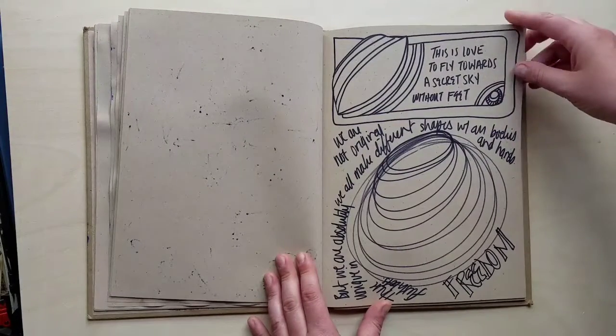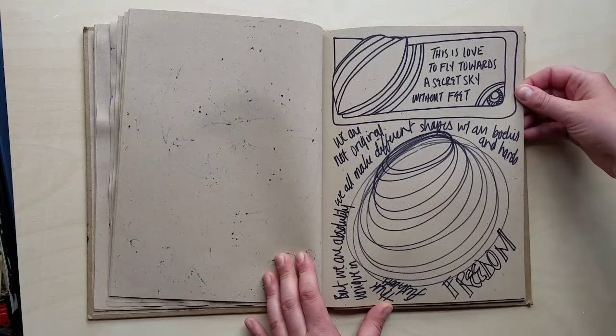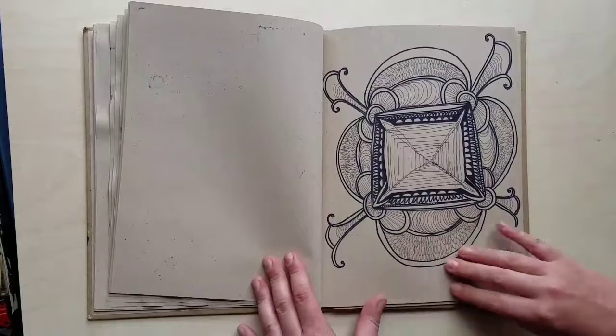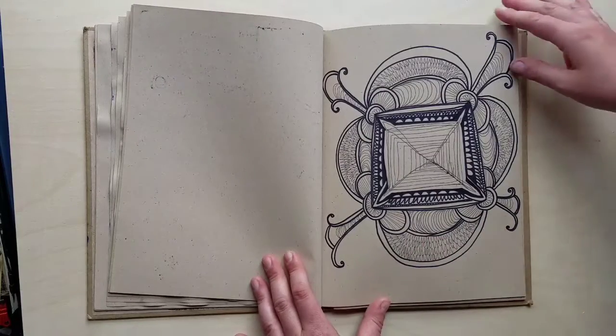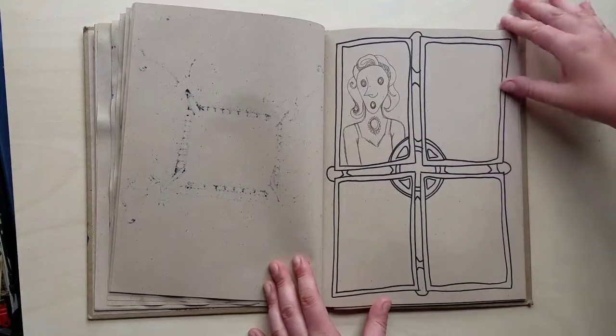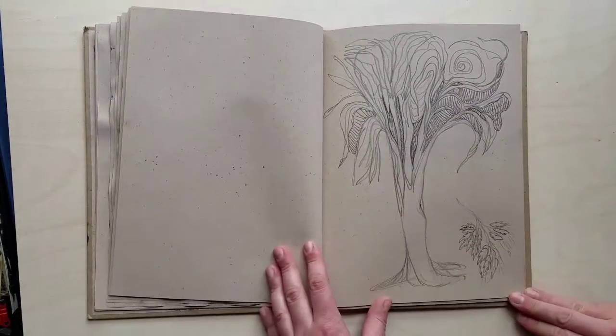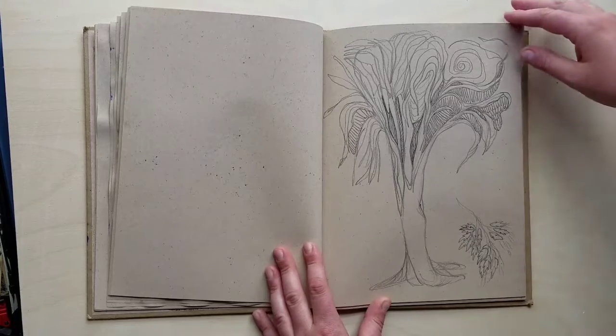Some written thoughts: 'I love to fly towards a secret sky without feet. We are not original — we all make different shapes with our bodies and hands, but we are unique at least in this flesh.' More patterns — I was definitely thinking about things. There's a little bit of my graphic style coming out again, and more trees done just with ballpoint ink.